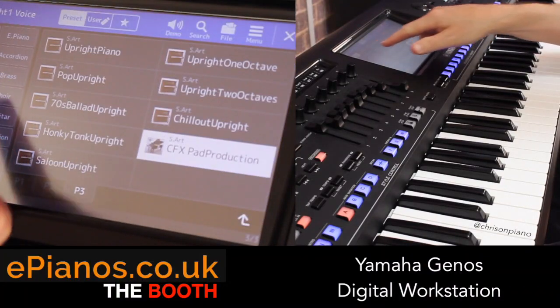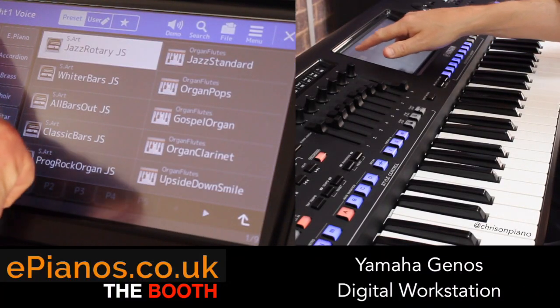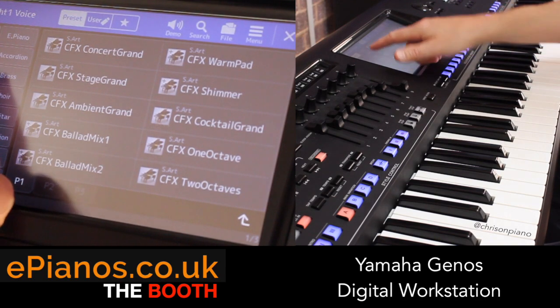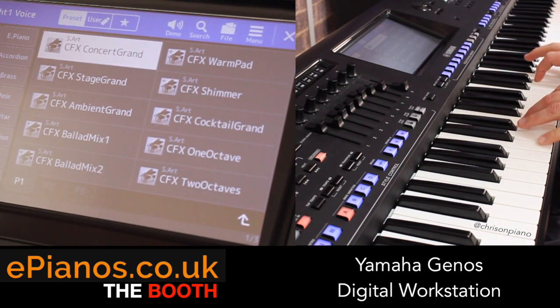I want to give you a little bit of a whistle-stop tour of the piano settings, the electric piano and some of the guitars on Genos, starting off with the grand piano.